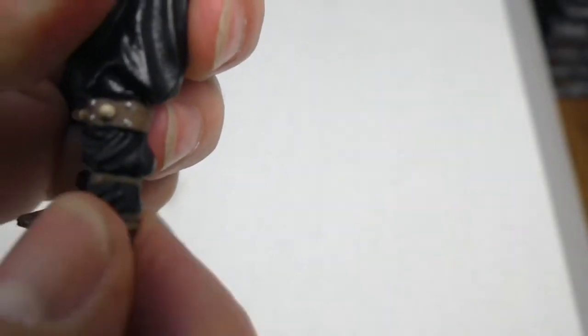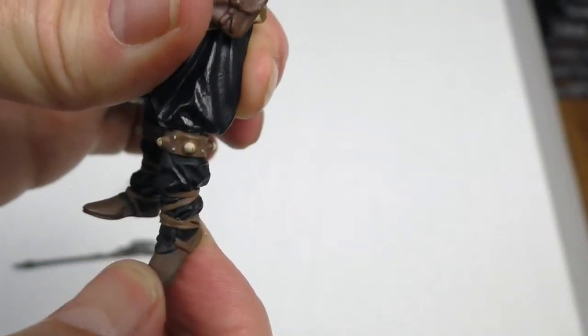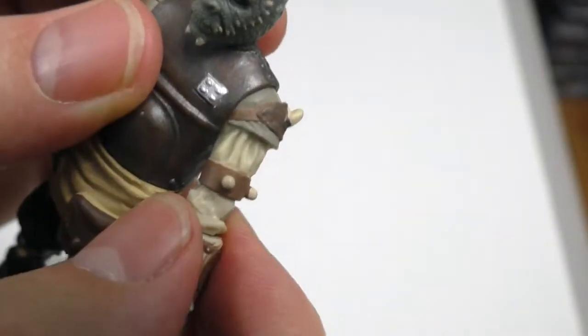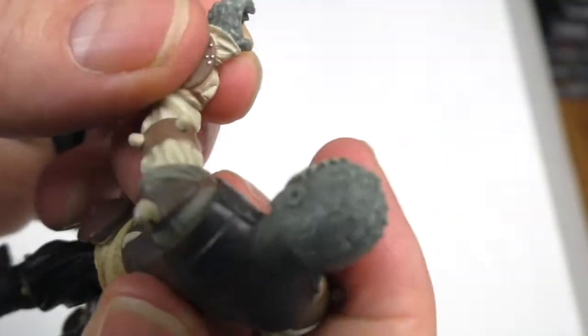Looks like it has some residual rubber band. Does it turn? Yes, turns here, and it turns here. Does it swivel? Yes, sure does. It's a great looking figure. Move this so you can bend his arm at the elbow — nice. It's such great detail on this.